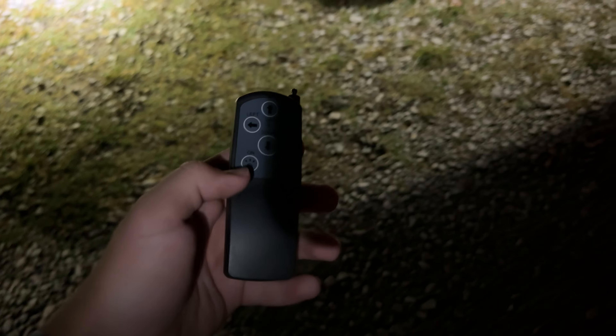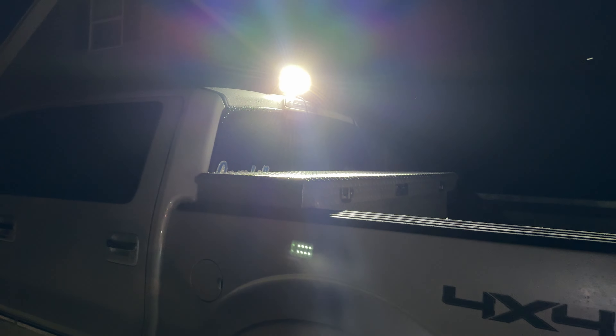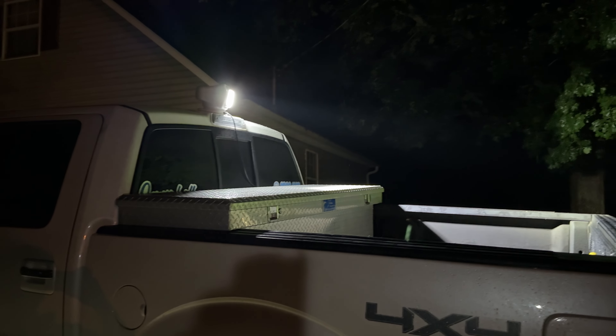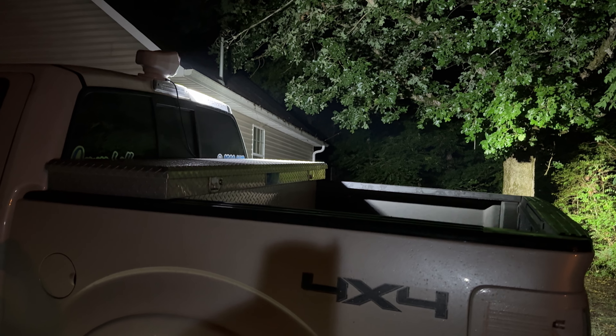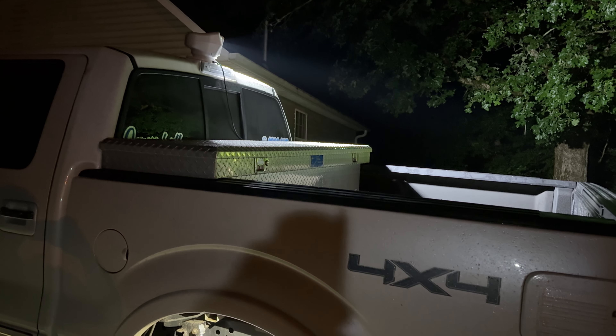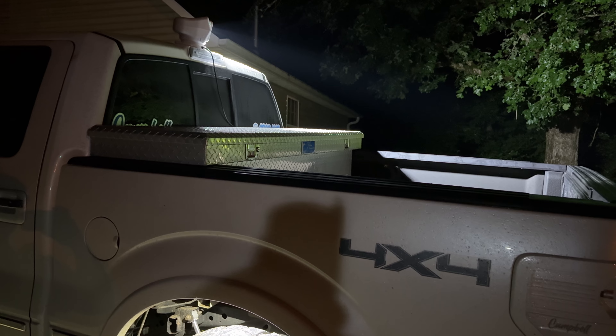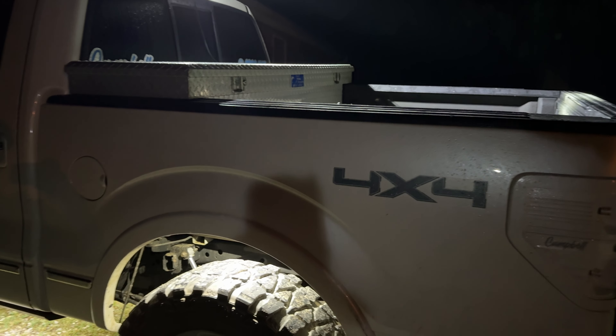I also wanted to mention we've got a light bar going on. You turn it on and off with this remote. It's pretty bright, as you can see, and it's completely rotatable. You can see it'll light up the whole woods, and you can take it up and down if you want to. I love this thing so far — it's one of the best add-ons for sure.